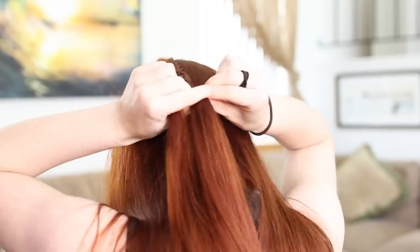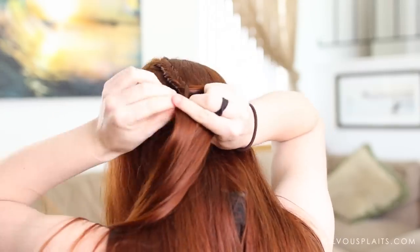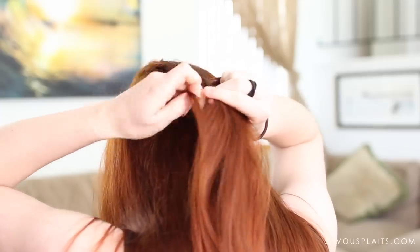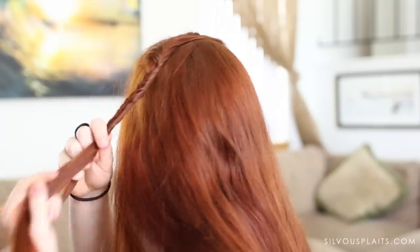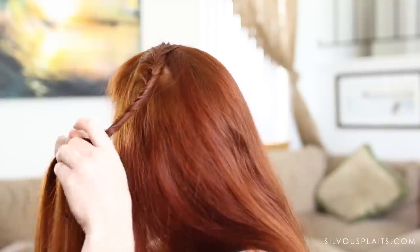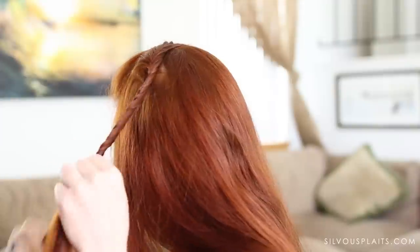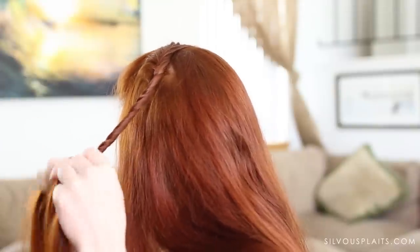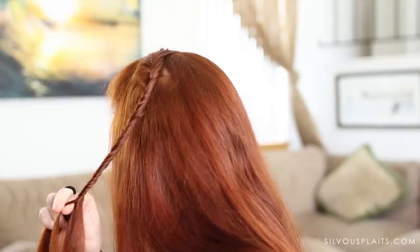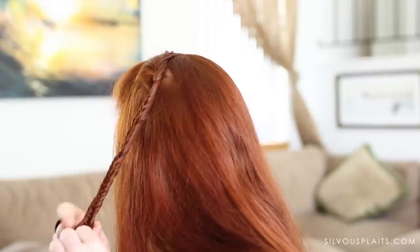Do this braiding behind your head for as far as you can so that the braid is forming straight down, but once you can't reach back any farther you can gently pull the braid to the side and bring your opposite arm in front of your face to continue braiding, which is easier to do. Pulling the braid to the side too early will make weird bumps at the root of the braid. Keep fishtailing until you reach the ends of the hair, then secure the braid with one of your small hair elastics.